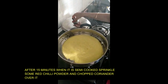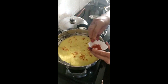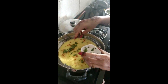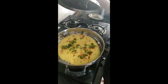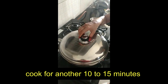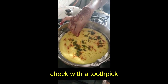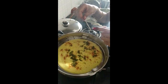Now it will be semi-cooked. When it is semi-cooked, we will sprinkle some red chili powder and chopped coriander on top. Now let's check it — I will check it with a toothpick. If nothing sticks to the toothpick, it means it is cooked properly.